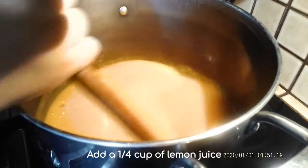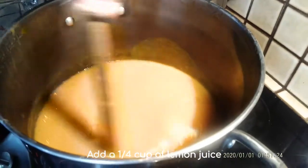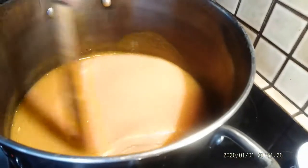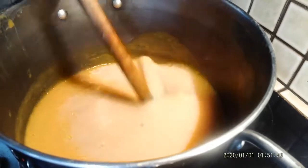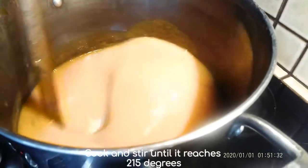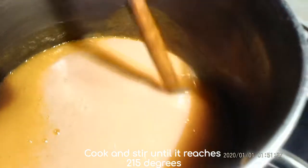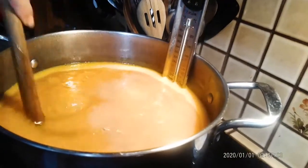Now we cook this until it gets to 215 degrees, then it'll be ready to can. You want to make sure you stir it pretty much constantly, because it foams up and gets out of control really quickly.